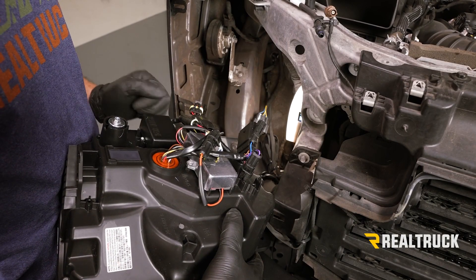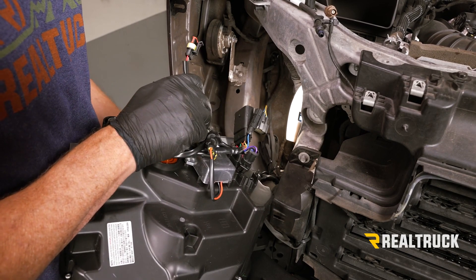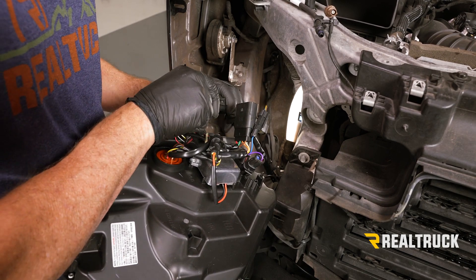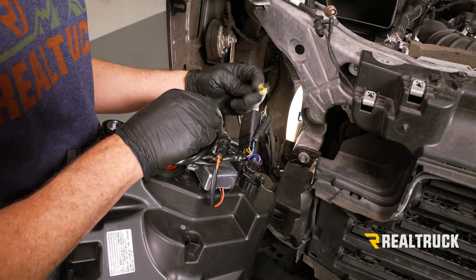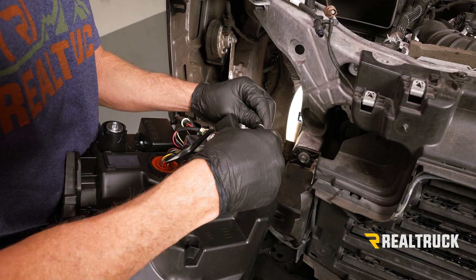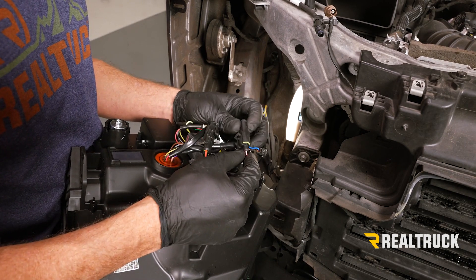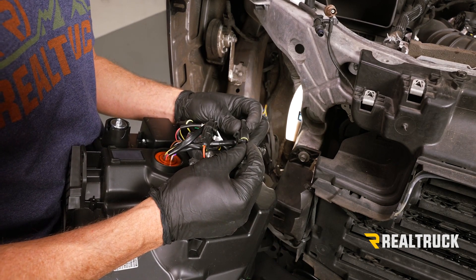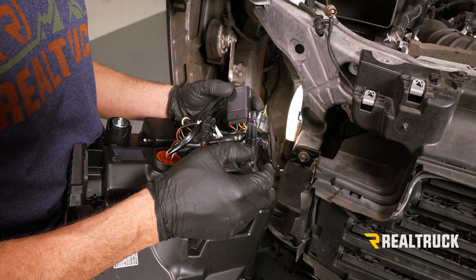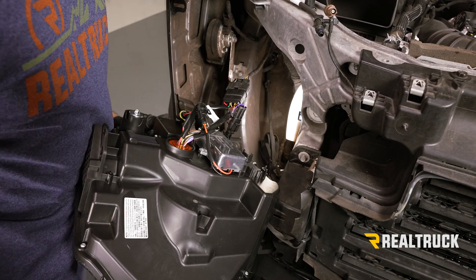Over here on the passenger side, we're going to have a little bit less to connect. This connector is going to connect to one of the harnesses that came over from the driver's side — go ahead and plug that in. Next, we're going to have the DRL harness that came from the driver's side — connect that together. Before we connect the main harness, again I want to draw your attention to this one — pink on one side, purple on the other side. If it's connected together that gives you a solid turn signal, and if it's unplugged and taped off that will give you sequential turn signal. Now go ahead and connect to our main factory harness and slide it in place.